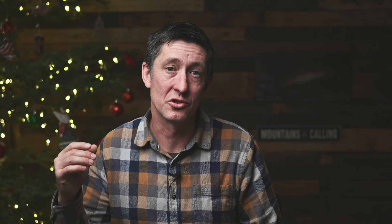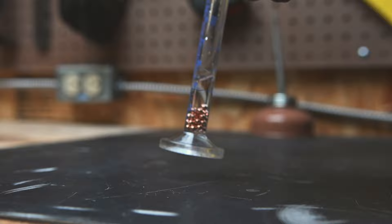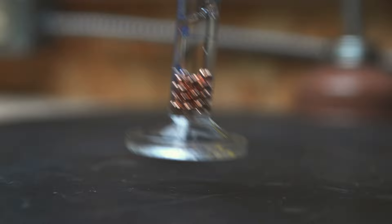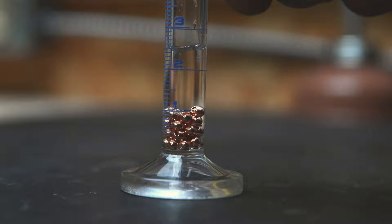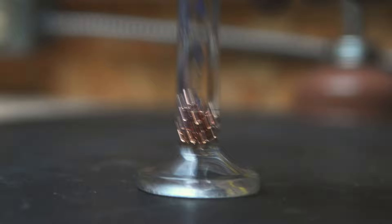In my first round of measurements, I learned that surface tension was holding bubbles inside the bead gaps. This is bad because bubbles displace extra water and skew the volume upward, making the beads appear more dense than they actually are. I tried swirling the graduated cylinder and tapping it on the bench — hundreds of micro bubbles would get released — but with every single tap, more and more bubbles would escape. There was never a point where the bubbles just stopped, so I ran the numbers after 10 taps.